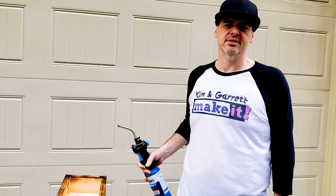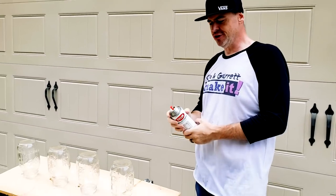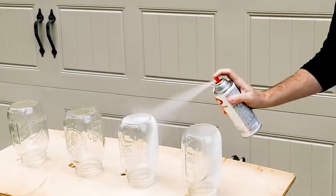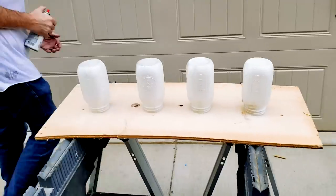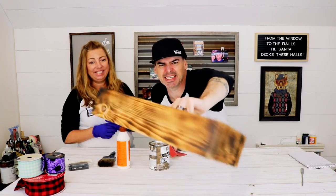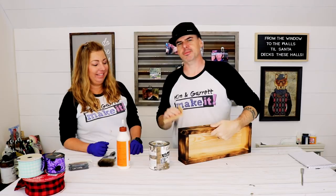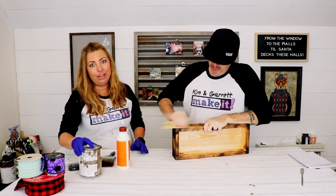I'm just about out of gas. Little chalky finish — spray my jars. That's what we got so far. I'm going to hit it with some sandpaper to knock down some of the really dark — the burnt areas.